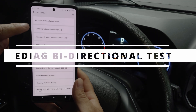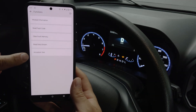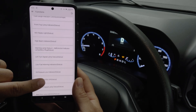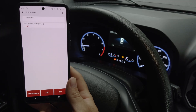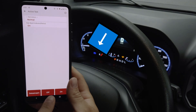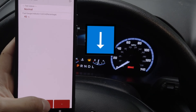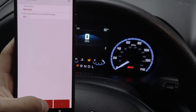Now let's take a look at the E-Diag's bi-directional capabilities. We're going to check out the instrument panel features and try an actuation test — specifically, we're going to key on the high beams LED. You'll see once I tap it, on my instrument cluster the high beams indicator LED turns on, and we can turn it off. And here's a good magic trick: adding fuel to your fuel gauge — not really, but it's a cool test to validate that we do have bi-directional control.